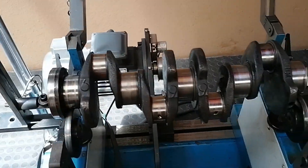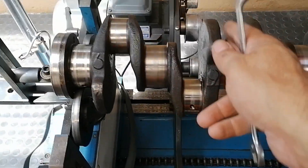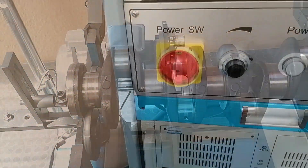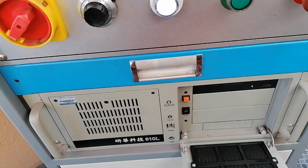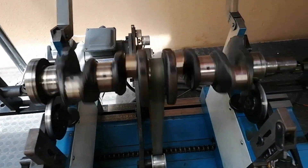That's basically set. I'm going to put the belt on, make sure that's central, and then give it a slow run. Okay, that's her spinning.